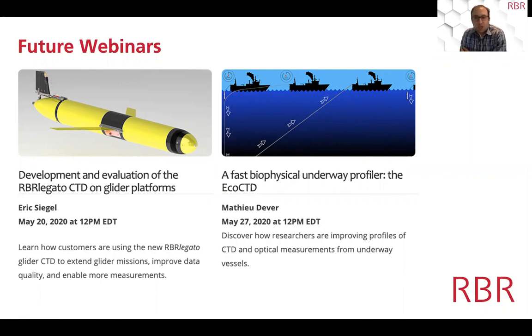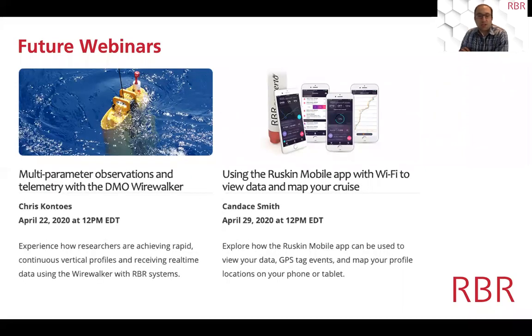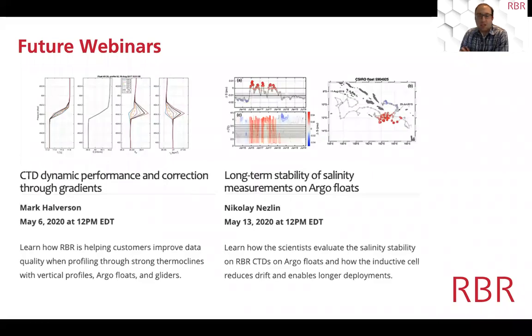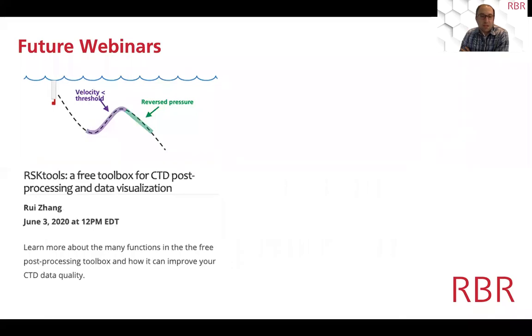For questions, you can ask in the chat window of the Zoom session and we'll try to answer them in real time. For questions too complicated to answer by text, we'll have plenty of time at the end. You can write questions by text or save them and ask verbally afterwards. Remember, we have a webinar series every Wednesday at the same time — noon Eastern time in North America.